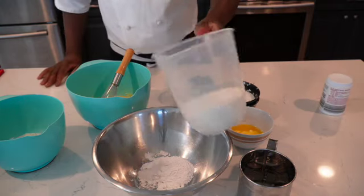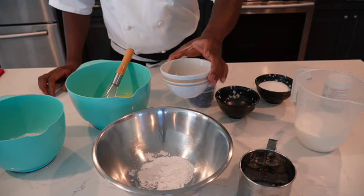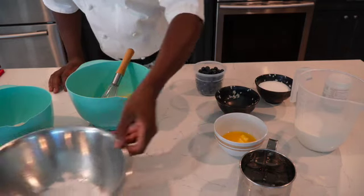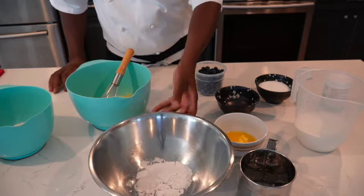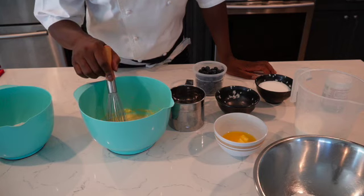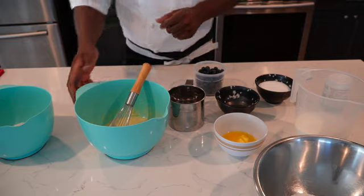So ingredients up and running. We have two cups of alkaline all-purpose flour. We have one cup of granulated white sugar. We have half a cup of butter — gotta be melted, so this is almost melted already. We have two cups of blueberries. We have two teaspoons of baking powder, half a teaspoon of salt to mix with the flour. We have two eggs, half a cup of milk, and one teaspoon of vanilla extract.